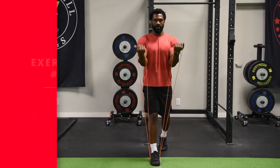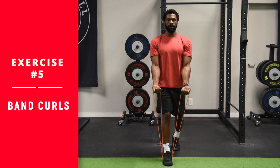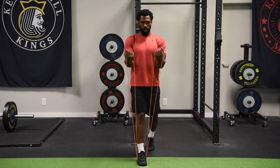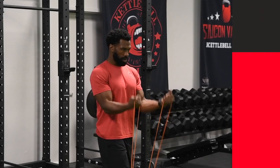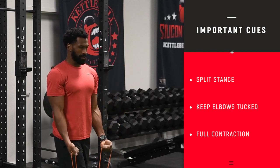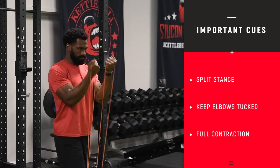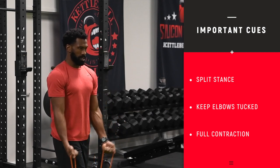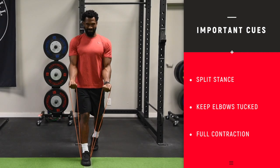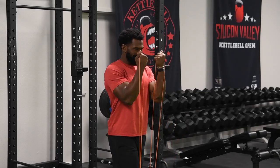We are now on to the band curls — bicep curls. You want to curl the bands up like you would with dumbbells. Step on the middle of the band, keep your elbows at your side as you curl the weight up, squeeze the biceps, get full extension. Very basic, straightforward movement. For those of you that want more detail, we have plenty of videos on the YouTube channel that dive deeper into all the different bicep exercises.